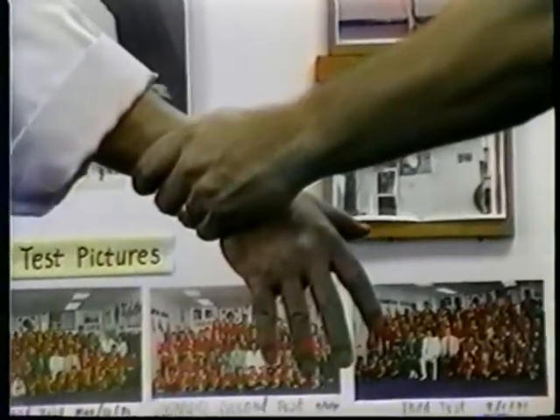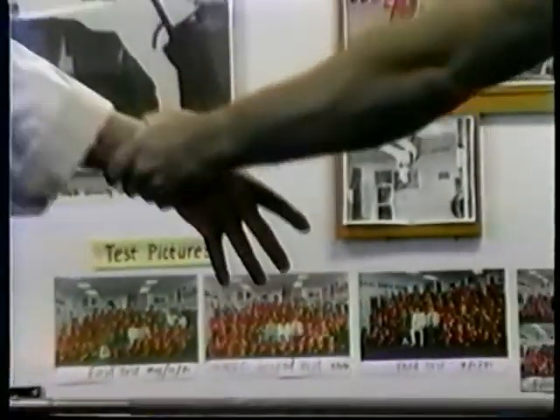With the correct technique, it does not matter how strong your attacker is — you can easily escape. But with an incorrect technique, you can never escape.